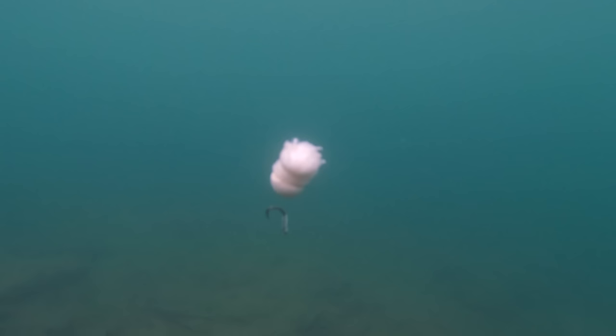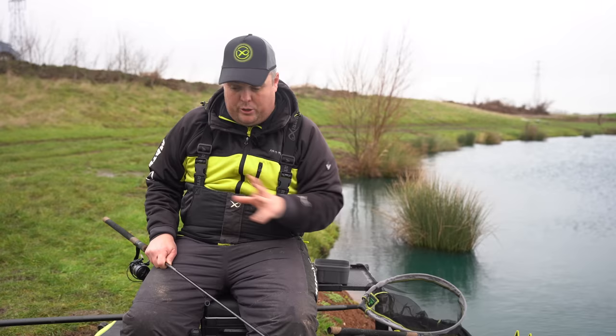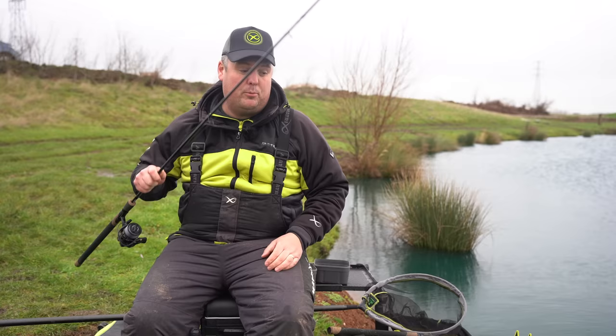The length of my hook length dictates what that bread does. That's what you want to be doing too — putting it in the edge and having a look. Don't ever assume, whether it's the edge, a bucket, or whatever. Just as you'd do with method feeder fishing, put your rig in, see what it's doing, and go from there. So that's my popped-up one.